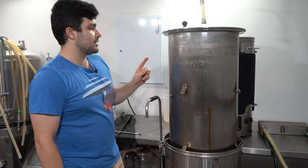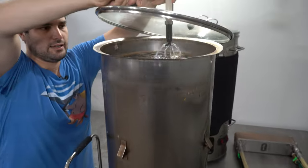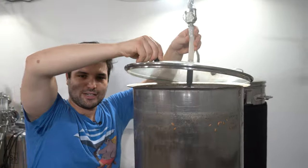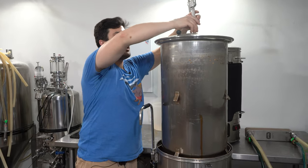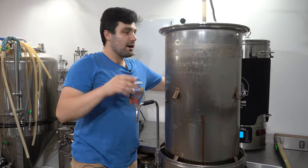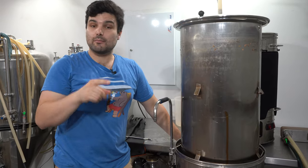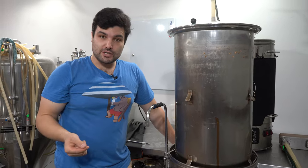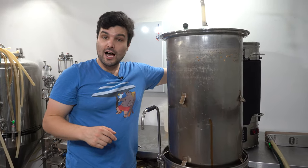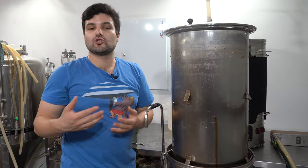I'll restrict the flow slightly on the hot liquor tank for a nice slow sparge. We also used about 2 mils of phosphoric acid in the sparge water — an acid sparge — dropping the pH to 5.5. That helps with sparge efficiency and prevents getting too much astringency out of the grains.